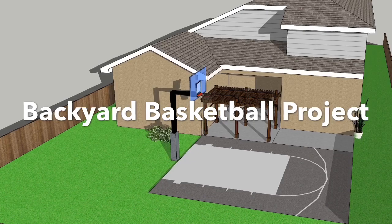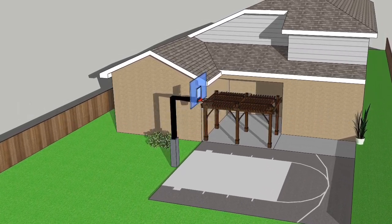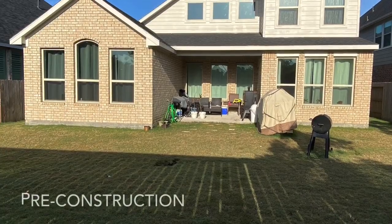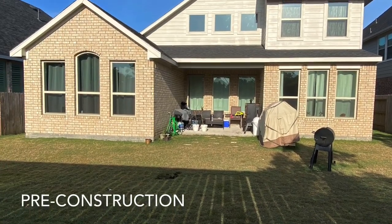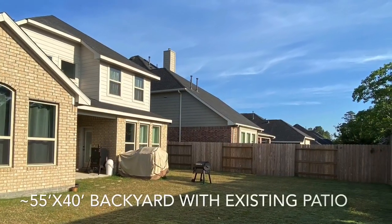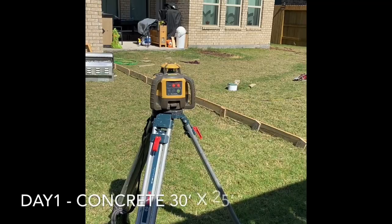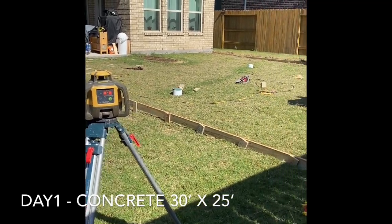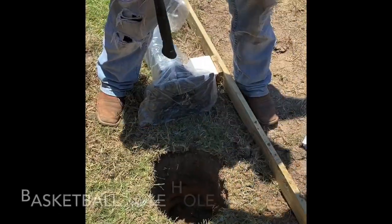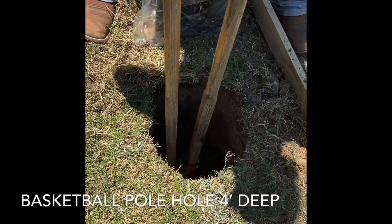Hello everyone! I built a half basketball court in my backyard with an in-ground pole and backboard. This is also a patio extension for a future grill area and for entertaining guests. I wanted to share a quick step-by-step process on how it went, with limited videos and photos.